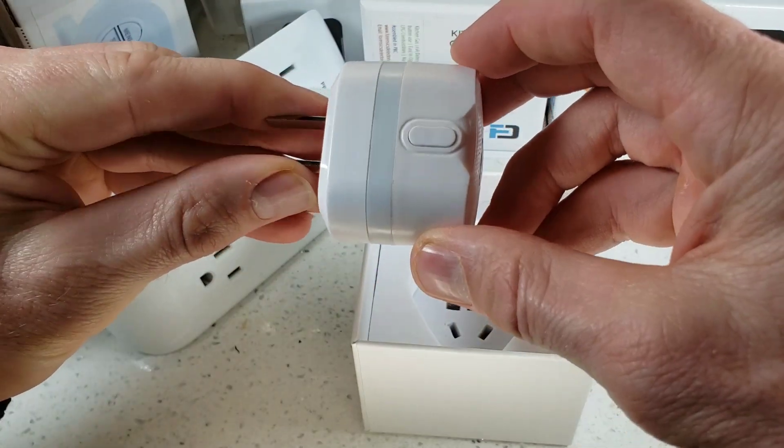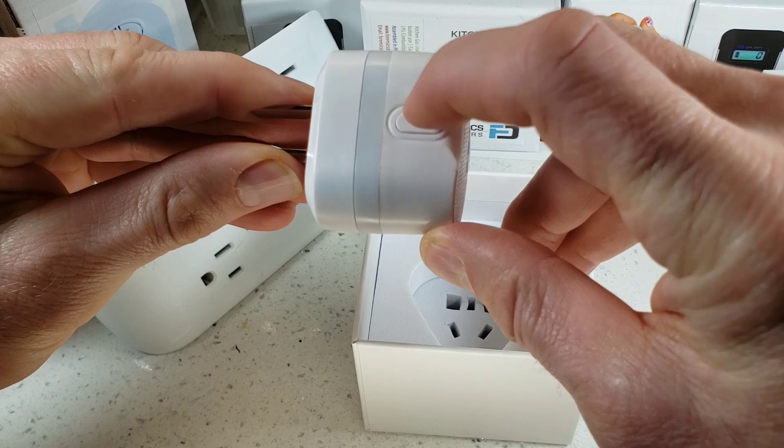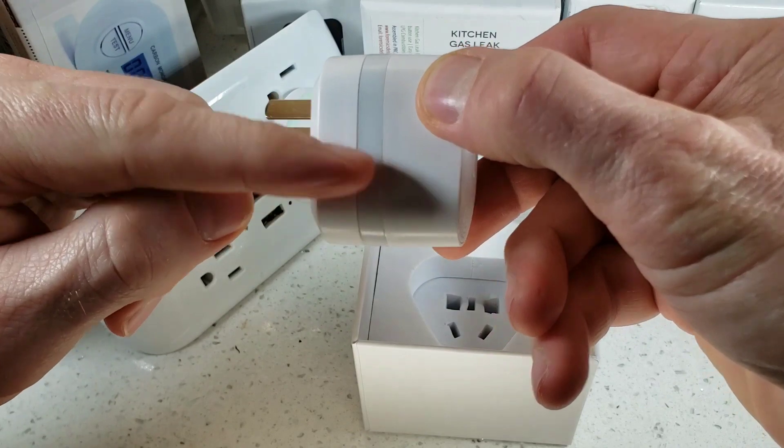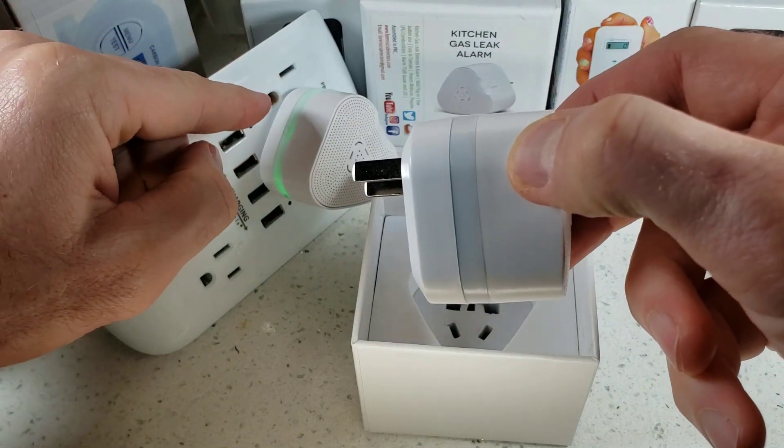On top we have a button for self-test. We recommend pressing that once a month to ensure the device self-tests correctly, and there is a plastic green ring as you can see here when it is actually functioning.